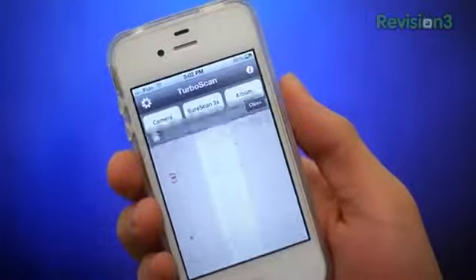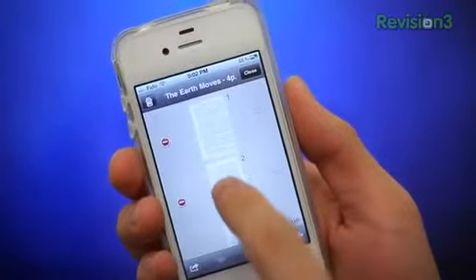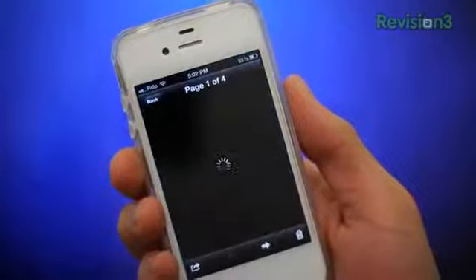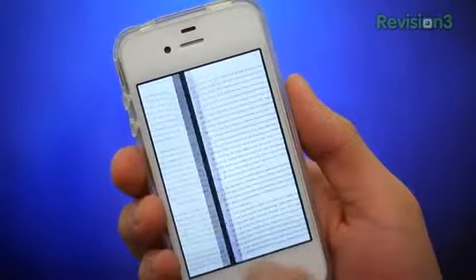Which, by the way, look absolutely fantastic! Another nifty feature would be the ability to scan multiple pages into a single document. That way, you'll be able to create neat all-in-one PDF bundles. Perfect for the entire family — batteries not included.